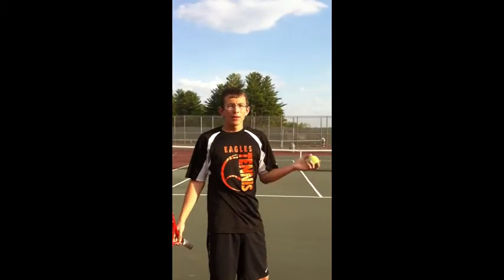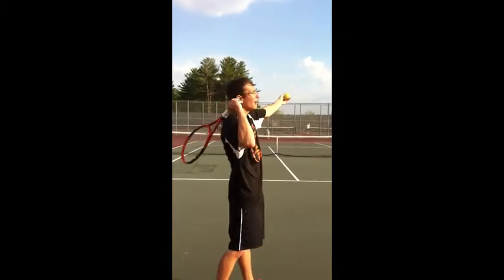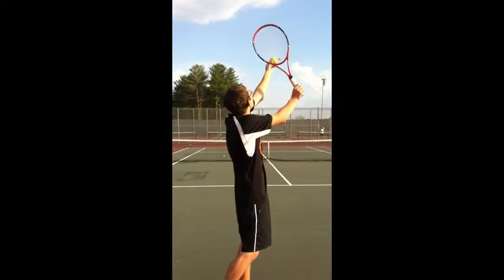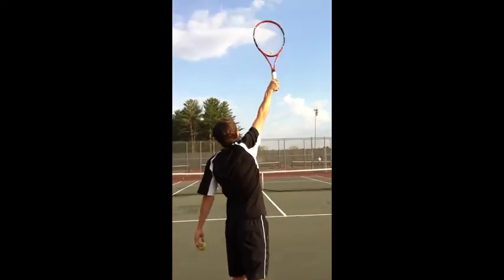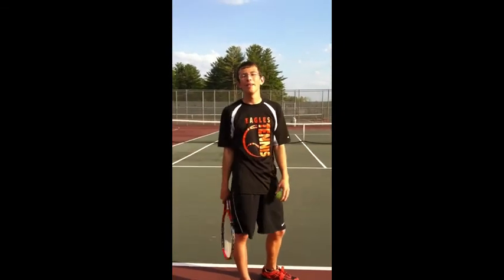For the flat serve, there's not going to be any spin on that and you're going to come back with your continental grip, which we went over. As you're coming at the ball you're going to fully pronate your wrist — which means turning it so it's flat — and you're going to hit it at your full extension and snap your wrist down into the court and land it into the box with a good amount of pace.